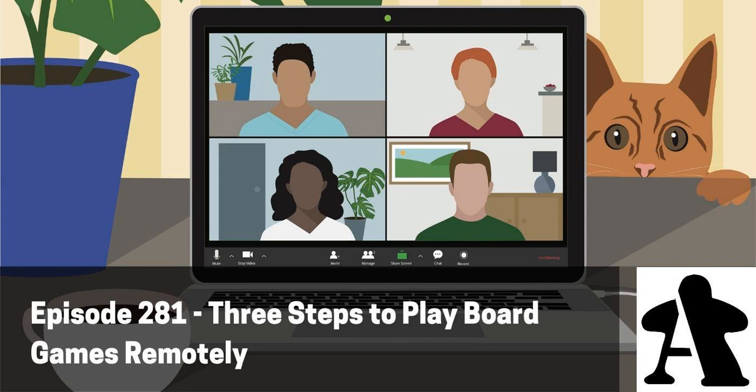We'd like to thank all of our Patreon backers for helping us bring you a brand new episode, but especially David Cooper — you rock. Here we are with a brand new episode talking about how to play board games remotely. This is one of the challenges we're dealing with right now, since we can't all be at the table together, but we still want to play physical board games.